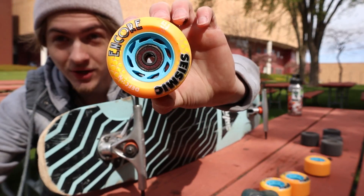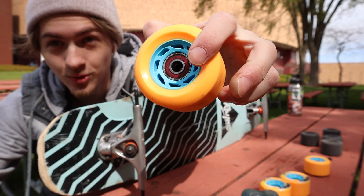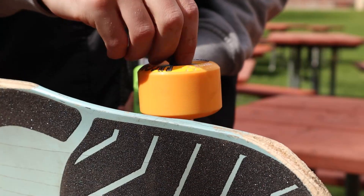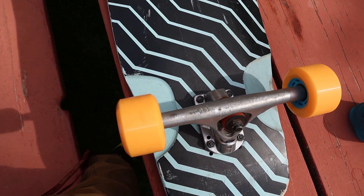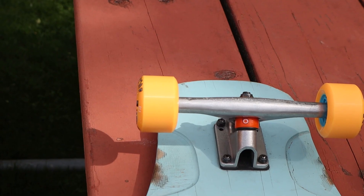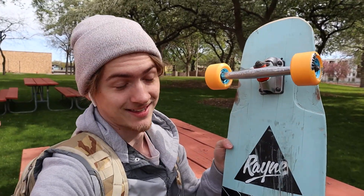The bearings are kind of dirty in these, but hey, that's how it looks. Pretty cool. I ain't gonna lie, I am really digging this blue and orange pattern. That's kind of sick.